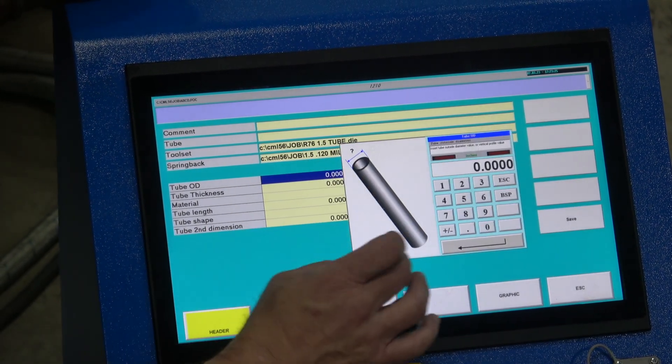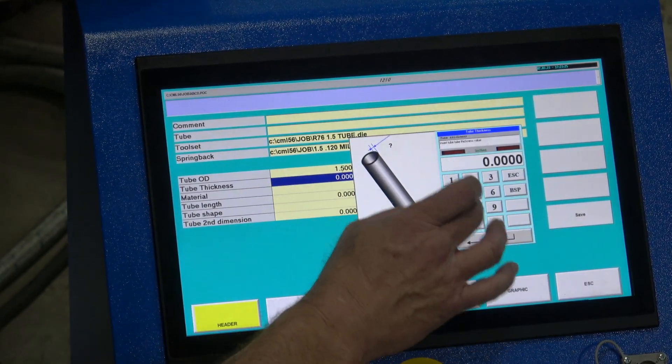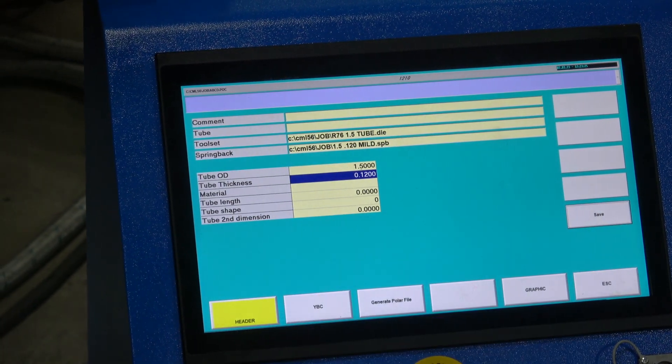Material is calculated — in this case 1.5, enter. 120. Length, if you've known it, put that here and save it. YVC.